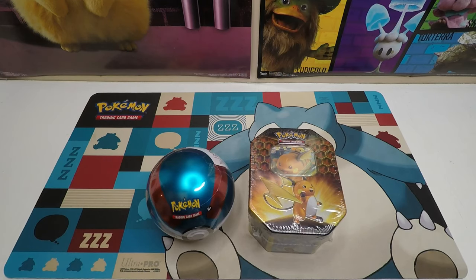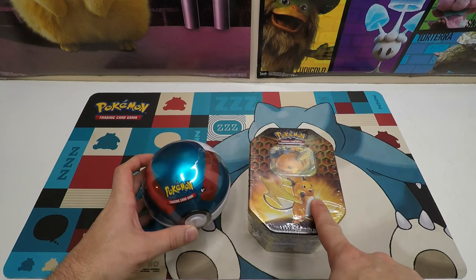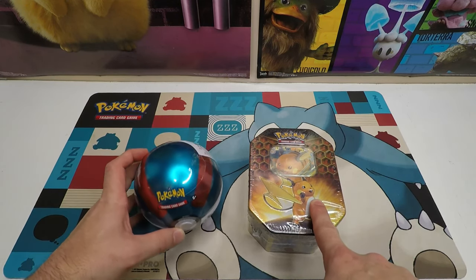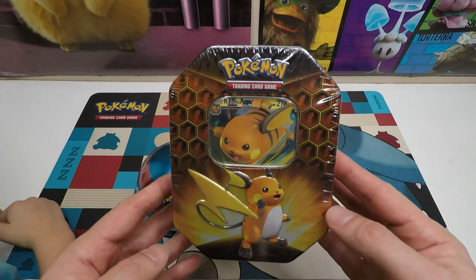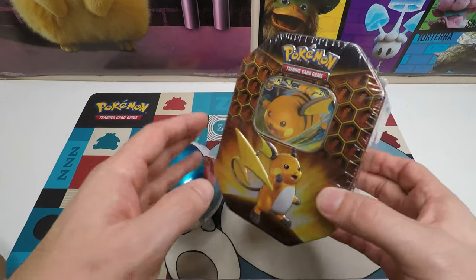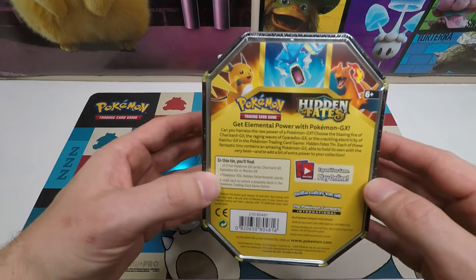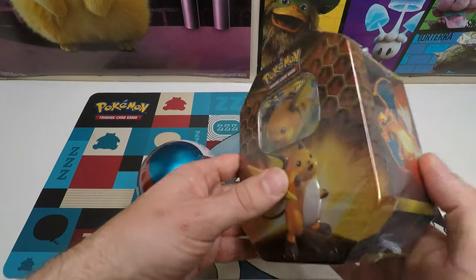Alright, what's going on Toy Nation? We've got some Hidden Fates. We also decided to open up this Pokeball tin because we've never opened one and we really want to see what's inside. We kind of lucked on this because we went to Walmart, and I looked at it and it says Hidden Fates on it. So we're going to open that up.